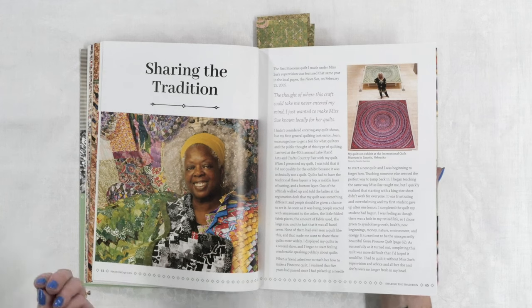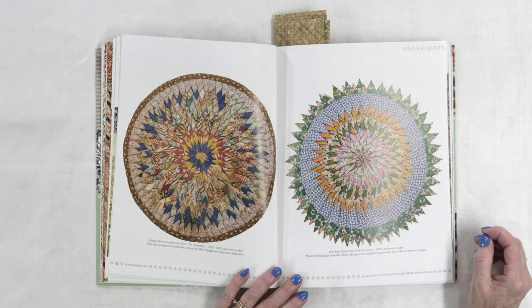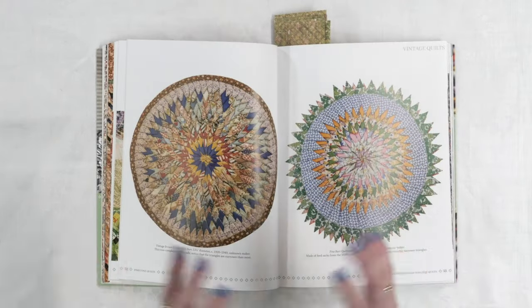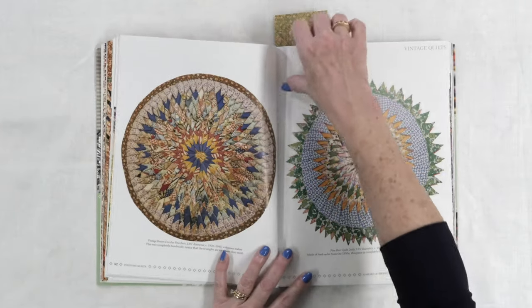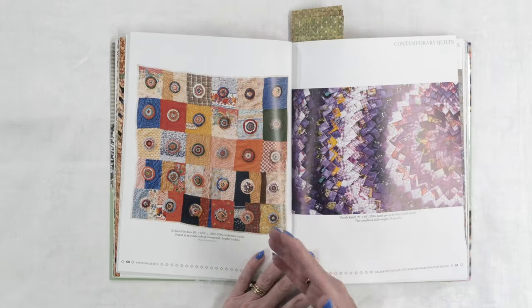Betty has had her quilts on display and has given presentations at different places educating people about them. She also has a collection of quilts shown in this book — some of them are older, like this one from 1920 to 1949, so you can see these have been around for quite some time. This one here is made in approximately the 1930s. When you look at these, you can see they are kind of scrap quilts, using small pieces that are folded and stitched onto a base, onto a foundation. You can see a lot of thought going on — using the same fabrics in different rounds to give this vibrant kind of bullseye effect. Here are some more; this one from somewhere 1980 to 2000 looks a lot older — I think it looks like an antique quilt.